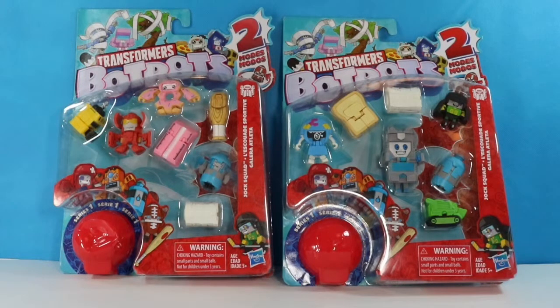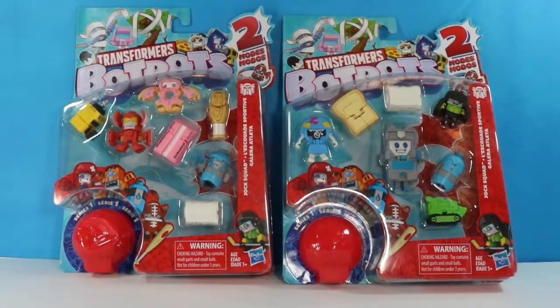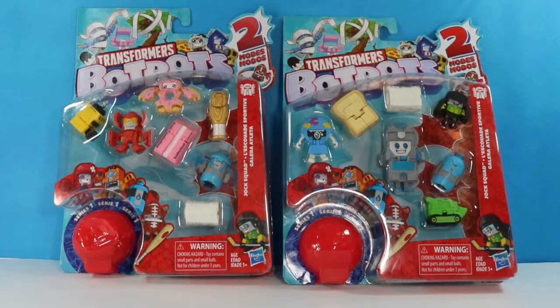Hello fellow Bats, it's the Honey Bat. Welcome back to my channel. Today I'm so excited because I managed to find the Transformers Bot Bots. This is series one and these are the eight packs. You can see seven and then you get a mystery one. We are going to jump right on into the fun part.